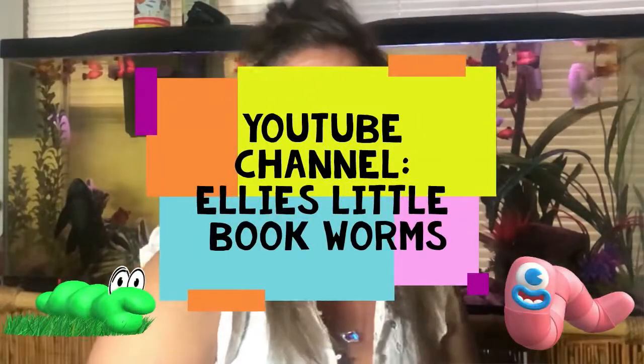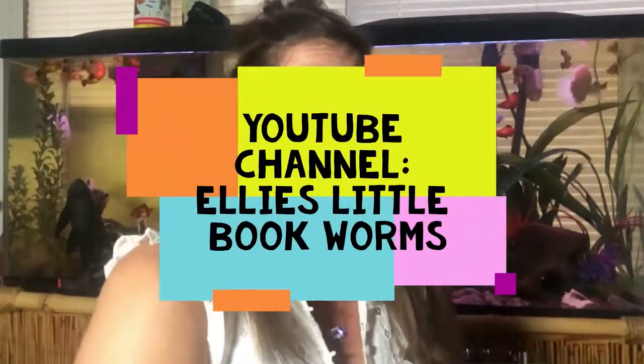Hello my darling little bookworms. I'm glad to have you back. We're going to read a great story today as always, but the first thing that we need to do — and you know what it is — is run and get your listening hat.